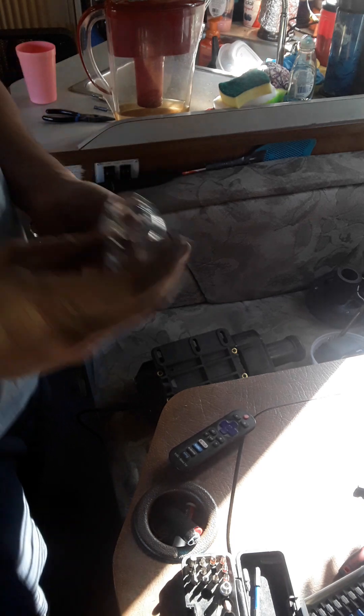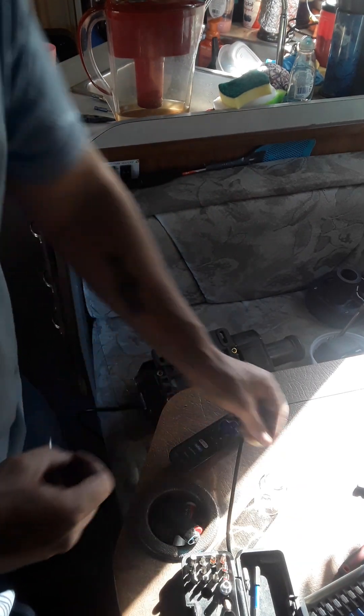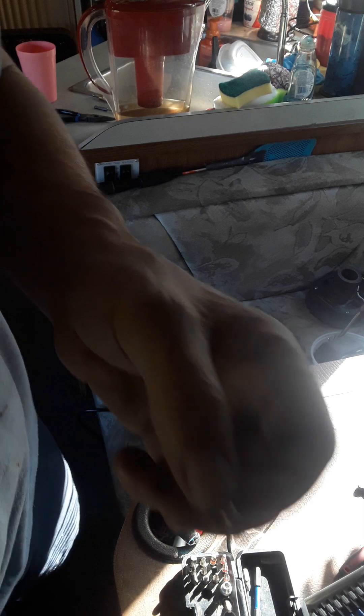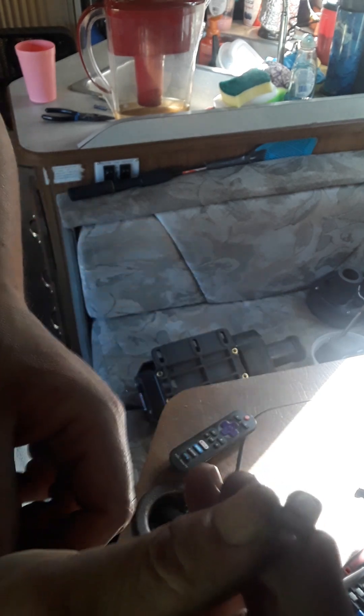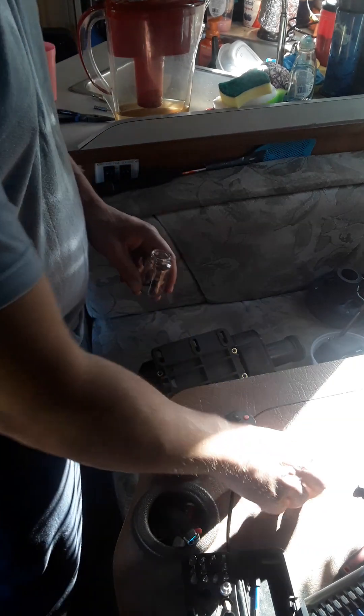Anyway guys, what we're doing — we're just hanging out inside because there's not much else to do today. We're tearing these water pumps apart, getting all the copper and all the other good stuff out of them. See that little button right there? That's a piece of silver. We're harvesting that today, getting all the silver out. We've got a few of them already.